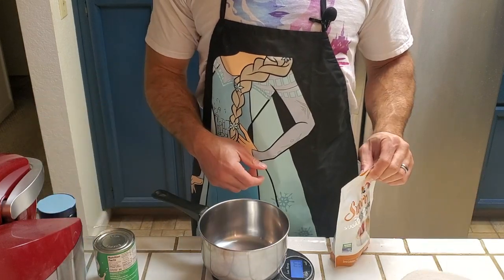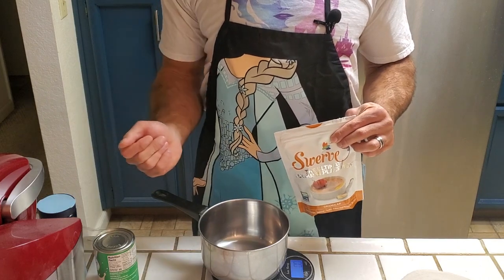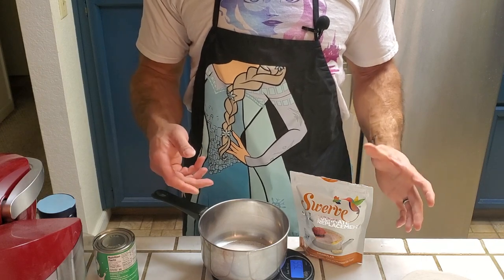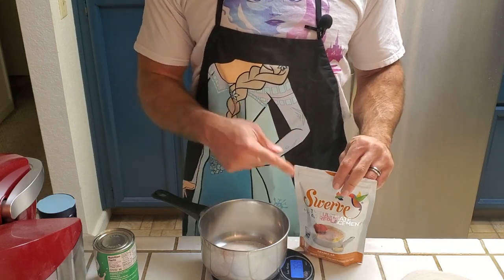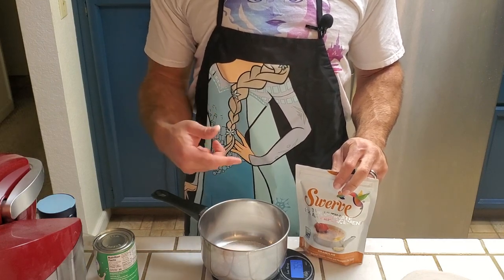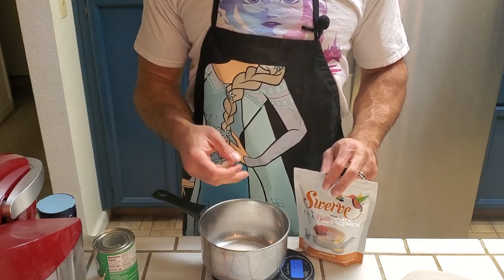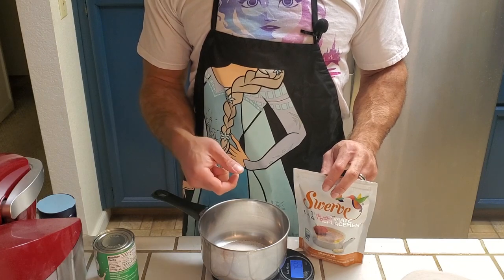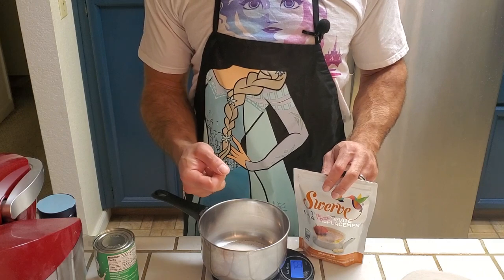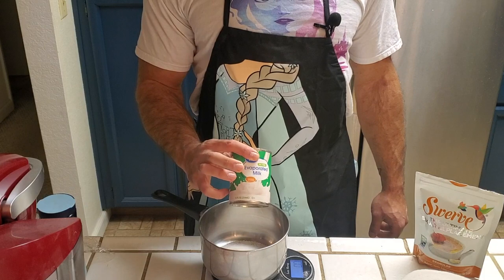We're going to add 75 grams of our sweetener directly into our pot. Unlike many of our anabolic recipes where the type of sweetener doesn't really matter, this one it does — we need to be using erythritol because erythritol will actually caramelize under heat; if you're using something else it will not. Most stevia and monk fruit sweeteners are actually mostly just erythritol, so look at the ingredients and you can decide.